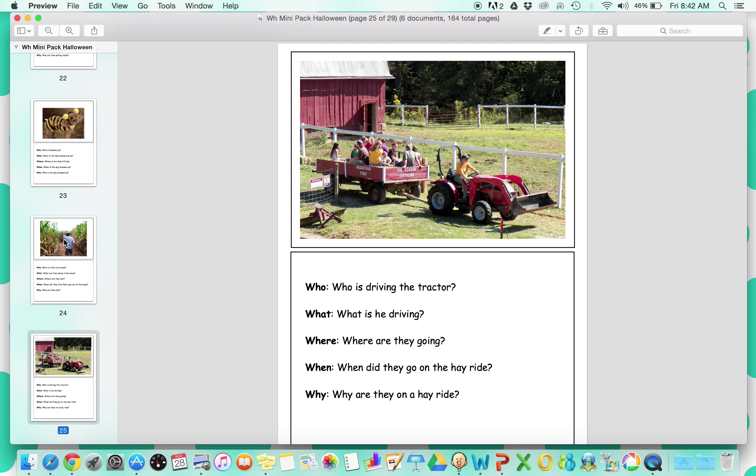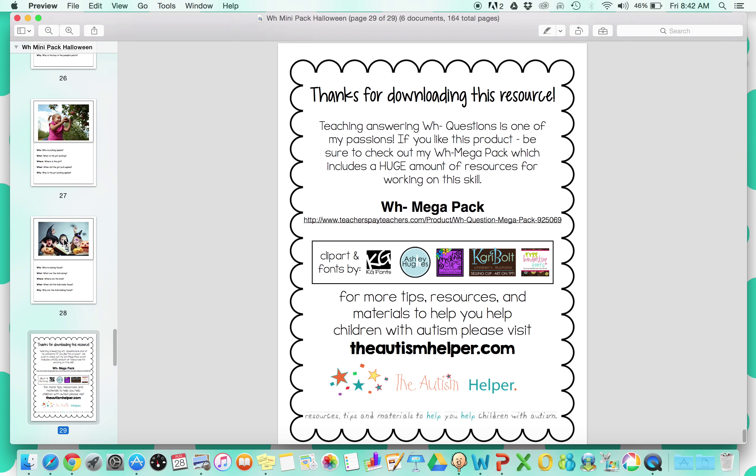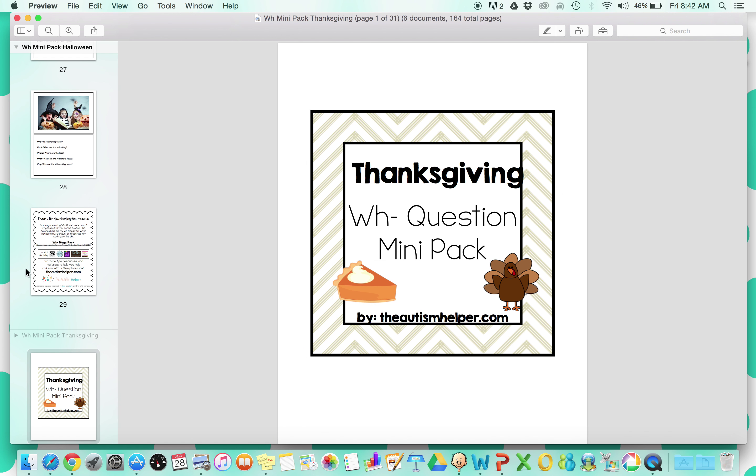There are different WH questions — who, what, where, when, why — so depending on your student, you can utilize the questions that are appropriate for that child. That was the Halloween one.